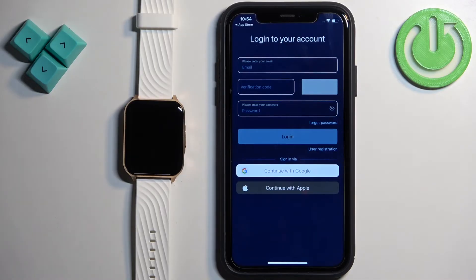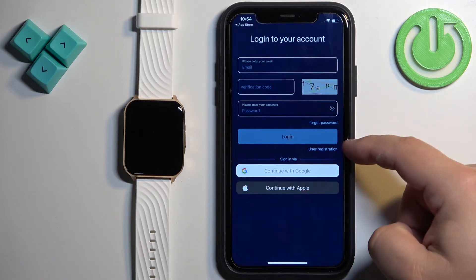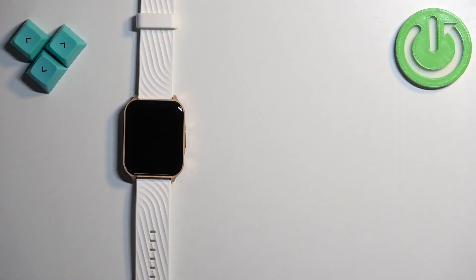Now we need to log in to an account. If you don't have an account you can use a Google or Apple account, or you can make a new one by tapping on User Registration. I already have an account so I'm going to log in to mine.